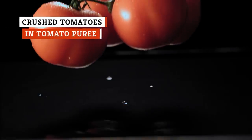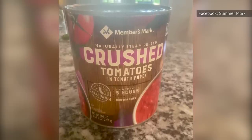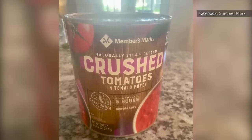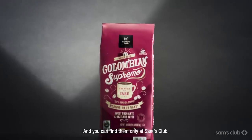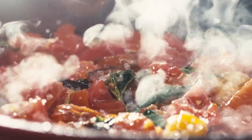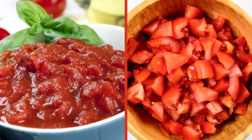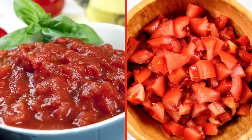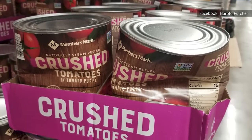Tomatoes make another appearance with Members' Mark Crushed Tomatoes in Tomato Puree. This 105-ounce can gets 4.8 stars overall, but negative reviews complain about texture — one called the product bland and watery, so much so that it didn't work in their recipe. Another review notes that Members' Mark replaced another brand, and since then the texture has been off — more like chunks of tomato instead of a crushed pureed mixture. Another customer agrees, also noting the appearance of tomato skins. This product also suffers from the recurring issue of crushed and dented cans.